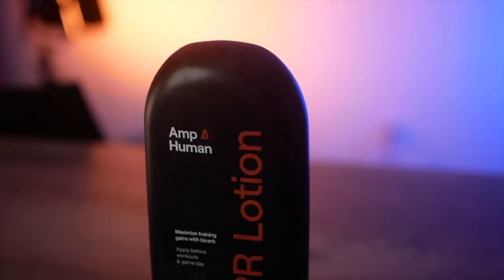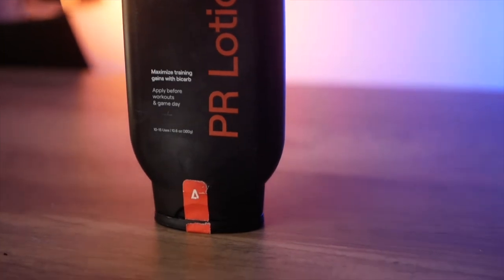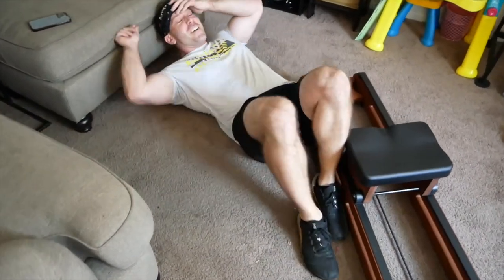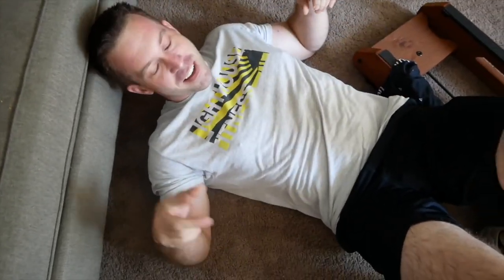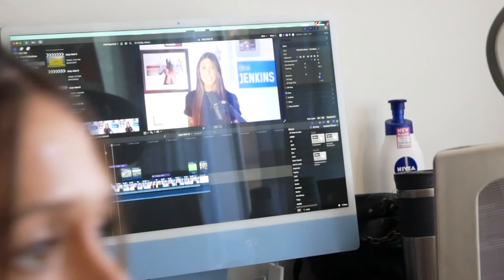I'm super excited to continue experimenting with PR Lotion in my workouts. If you're interested in checking out AmpHuman's PR Lotion, I do have a link in the description below, so definitely check it out and let me know what you think. Thank you so much for joining me here with Connect the Watts today. If you enjoyed the video and thought it was useful, make sure to give it a like — it helps us out a ton and it's very easy and free for you to do. Have a great day and I'll see you in the next video.